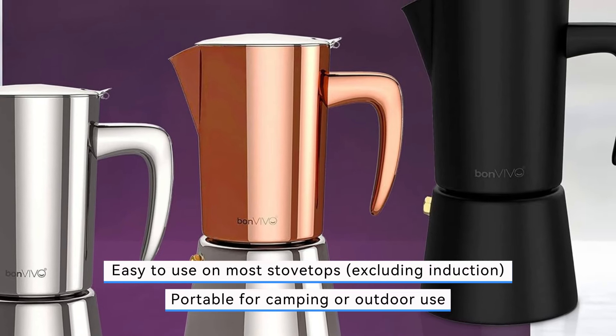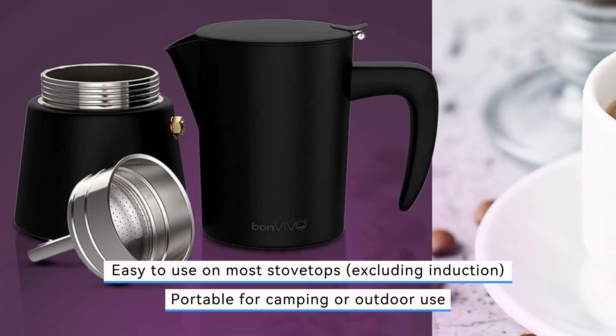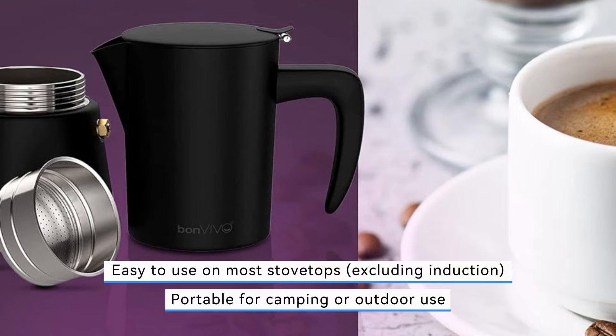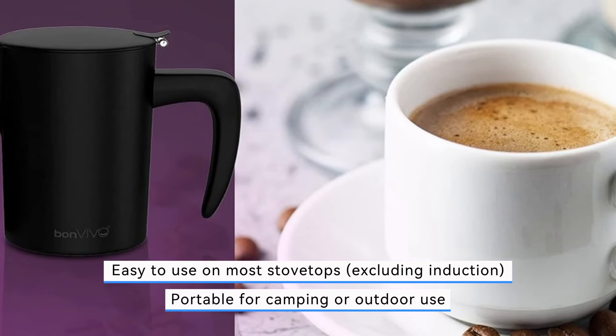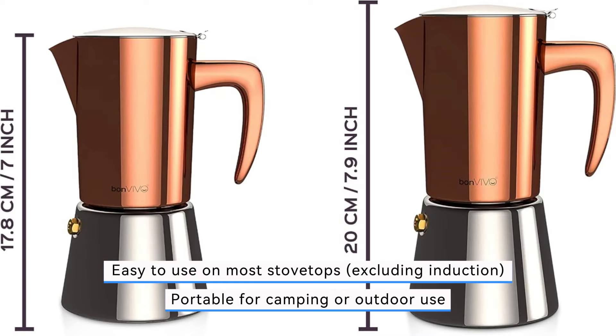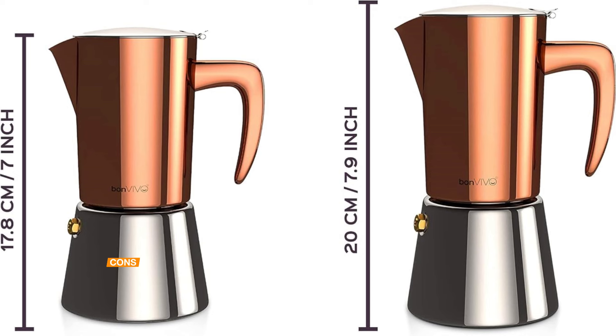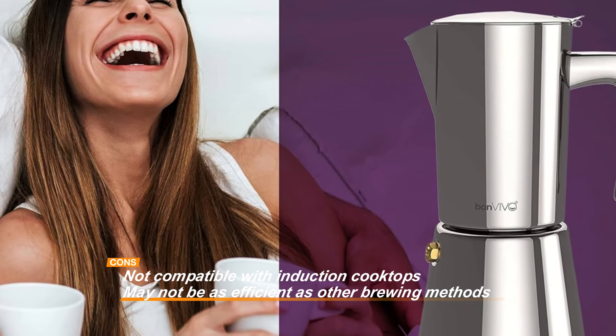Its portability is a bonus, allowing you to enjoy a great cup of coffee whether you're at home or outdoors. However, there are some limitations to consider. The Bonvivo Intenka is not compatible with induction cooktops, which might be a drawback for some users. Additionally, while it excels in brewing traditional espresso, it may not be as efficient as other modern brewing methods in terms of speed and convenience. Despite these minor issues, the Bonvivo Intenka Stovetop Espresso Maker's luxurious design, durability, and ease of use make it a fantastic gift for any coffee enthusiast.